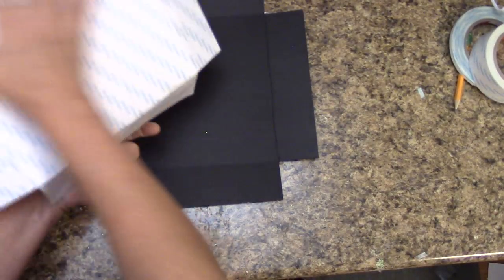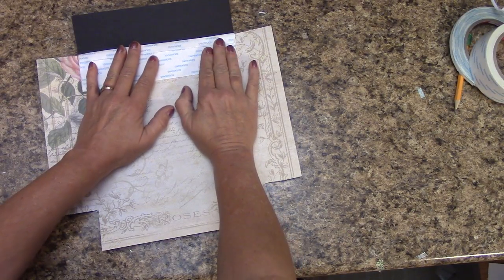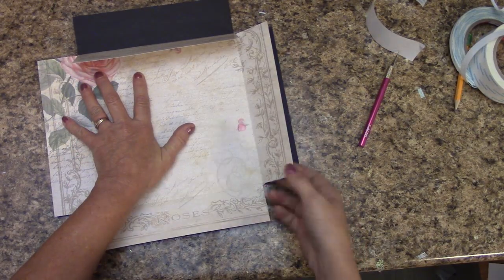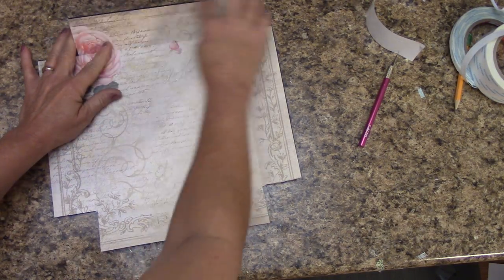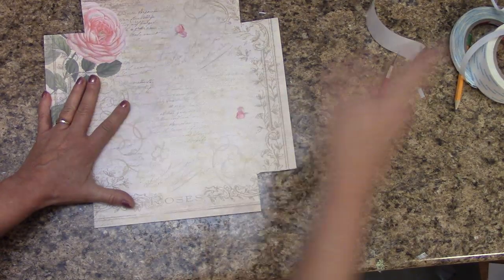I've got score tape all over the back of mine. Now the easiest way — because score tape will grab — is I'm going to lay this down where it fits, make sure it looks good, and then only pull off the top piece of score tape backing first. That helps from having it all stick while I'm trying to line it up. I'm going to plop that right over. If you get it a little bit off, don't worry because we have a wrap around these rough edges. I've got that down — I can flip this up, remove all my score tape now, and press it all down.